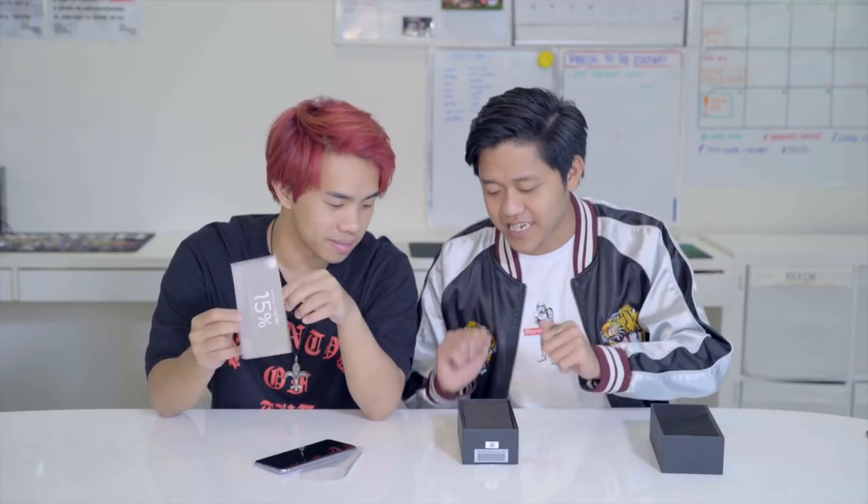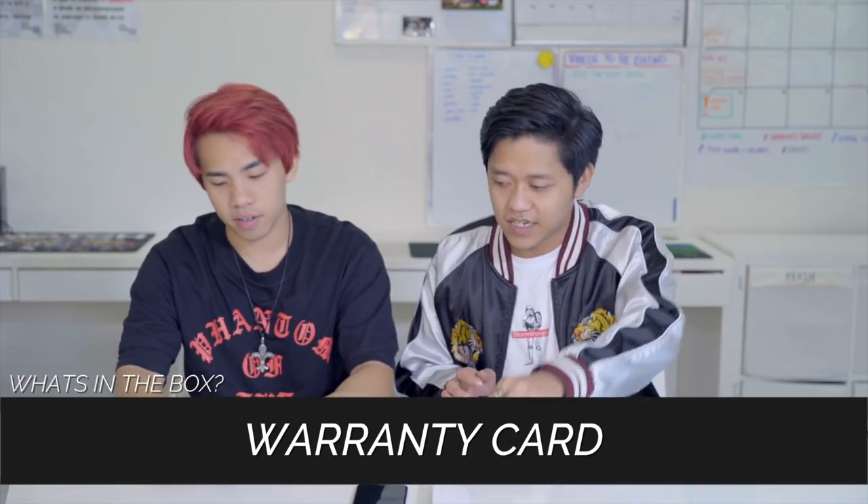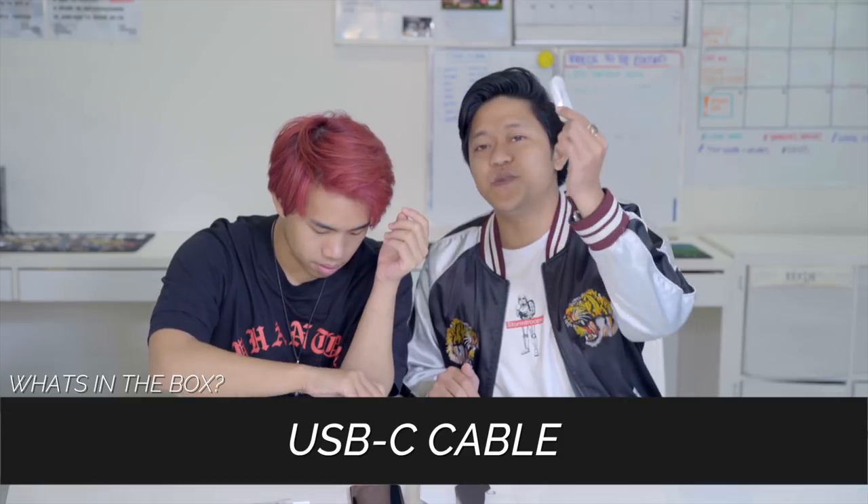Let's just cut down to the chase and see what's inside the box. We have the voucher, we have our cloth, we have warranty, a guide, and we have the pin and USB-C cable.